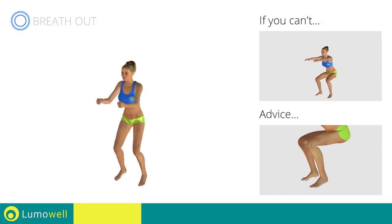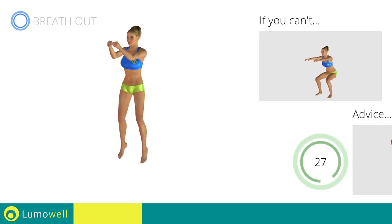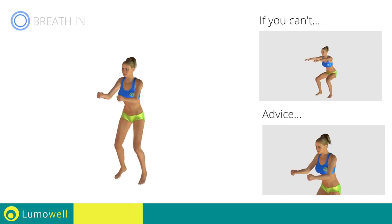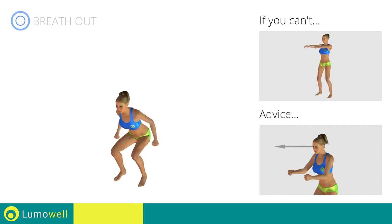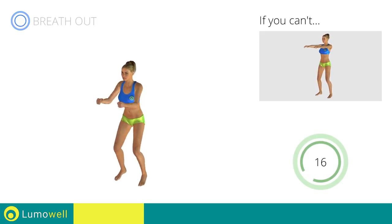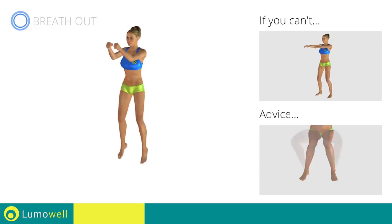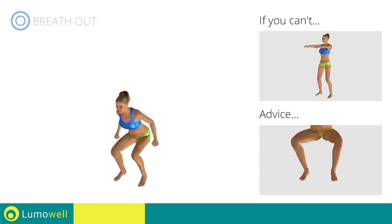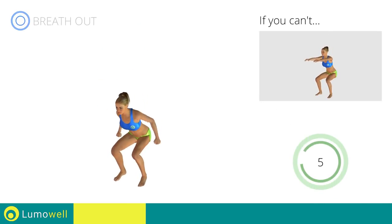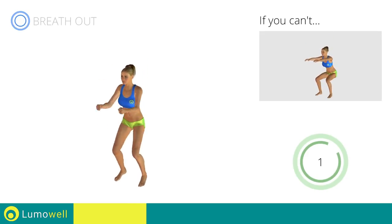When performing the descent, be sure not to exceed your toes with your knees. Don't bend your head — try staring at a fixed point in front of you. During the descent, do not bend the legs inwardly or outwardly; the knees should always be in line with your feet. 5, 4, 3, 2, 1, stop.